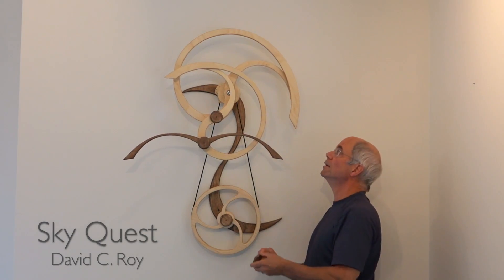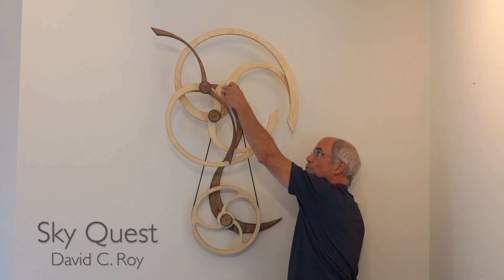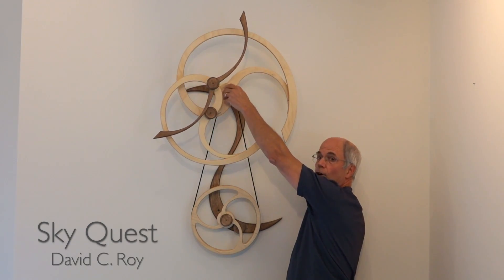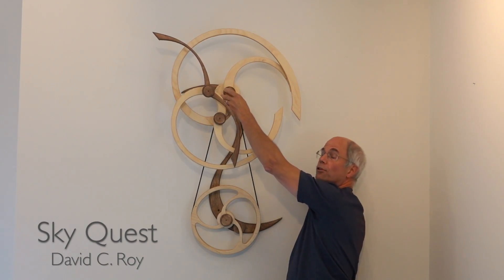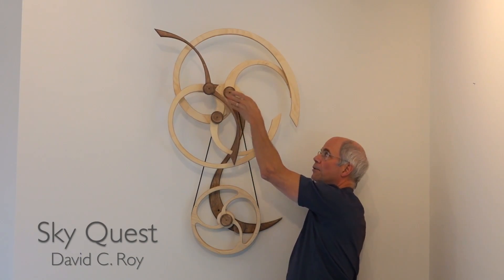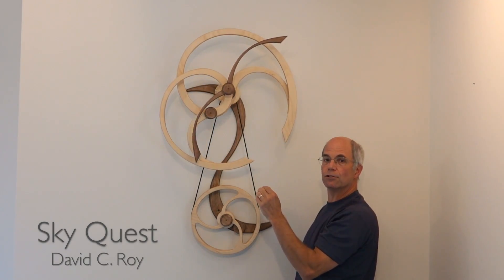You then take the knob and screw it on. The knob is designed to only go on a little bit and then it'll stop. Don't force it further. The motion center has to be able to move back and forth about a sixteenth of an inch so it doesn't bind.